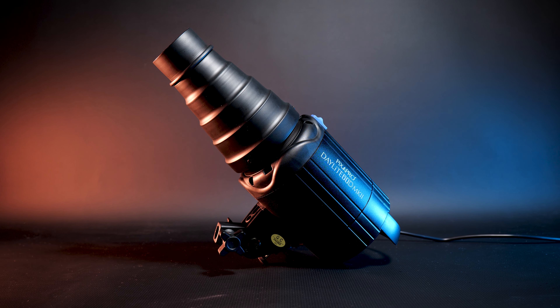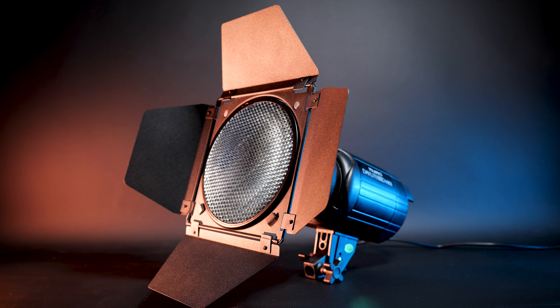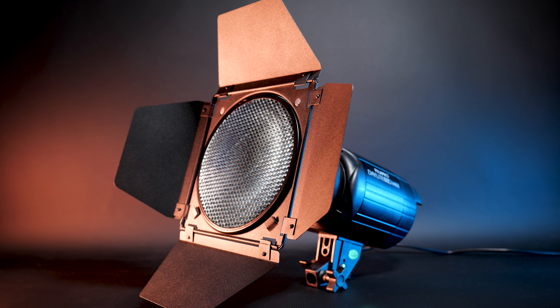So where would you use these lights? Small productions, interviews, vlogging — I think these are great if you're looking to build a studio relatively inexpensively. I absolutely love these lights. I was able to build my lighting kit, and on top of that, I was able to adapt the soft boxes from my old fluorescent kit onto here via the Bowens mount. I've also adapted Elinchrom mount lights to work on here, which was awesome.